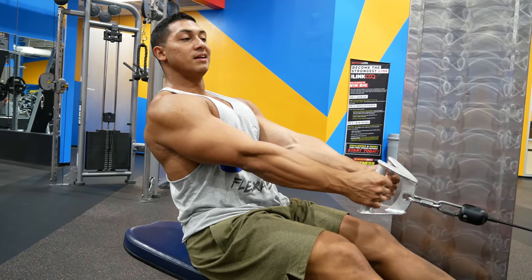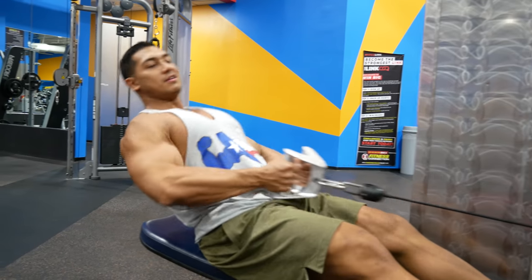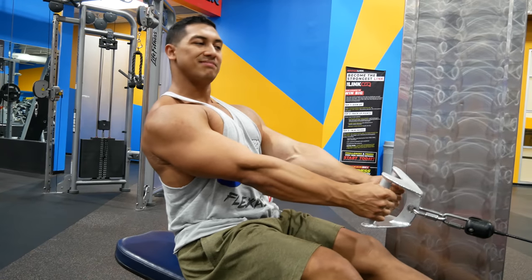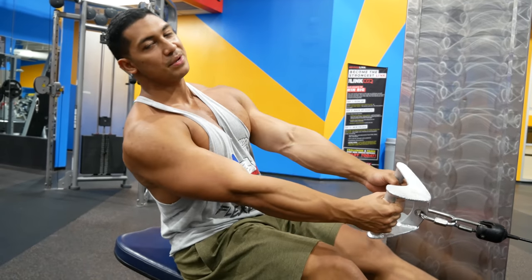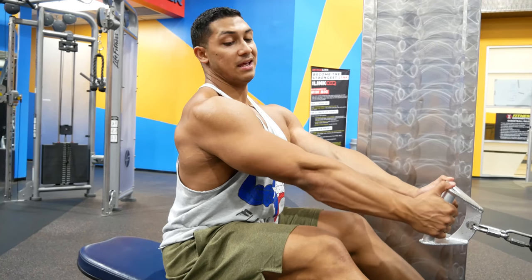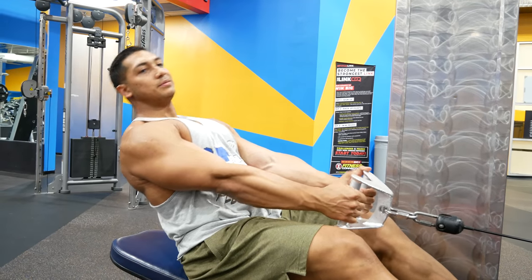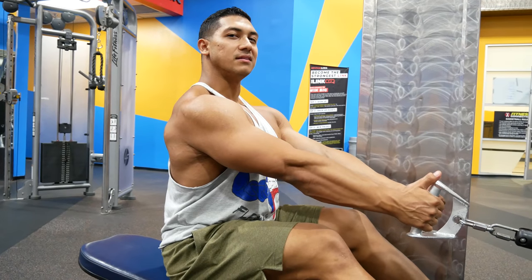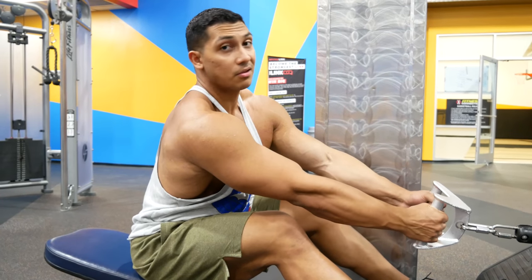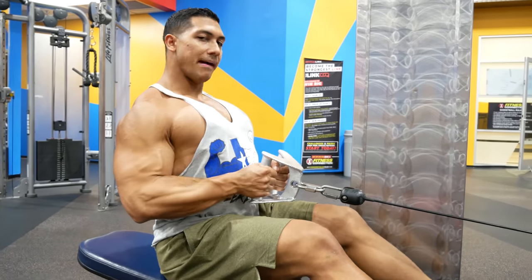A lot of people lean back too much and then row. If you do that, it doesn't really focus on the muscle group you want — that's more for traps. You want tension on your back the whole time. If you're too far back, there's tension on your traps. About 90 degrees is right — too far forward puts unnecessary stress on your lower back.